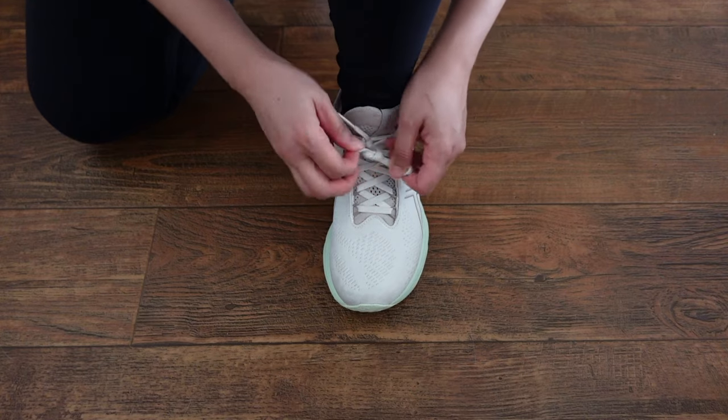Let me know how you tie your shoes — I genuinely want to learn tips and tricks from you. Leave a comment down below so we can all learn from each other.